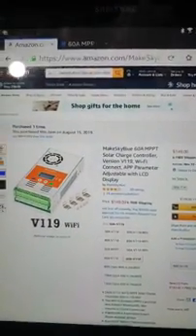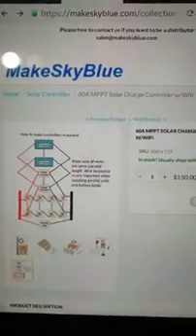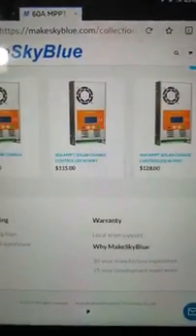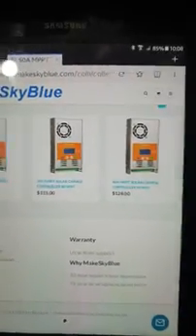AliExpress also has it for around $149 — the prices fluctuate. This is AliExpress's website, and it's about $150. There are the specs on it. They also have a U.S. rep that is very helpful. Down at the bottom, if I can find that, I'll click on it so you can get that information. They have a couple of different types.